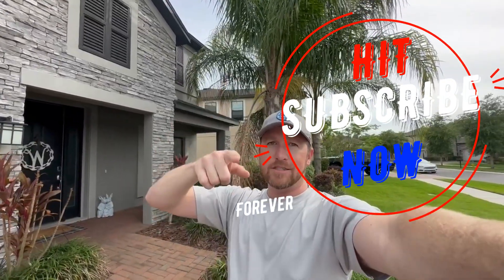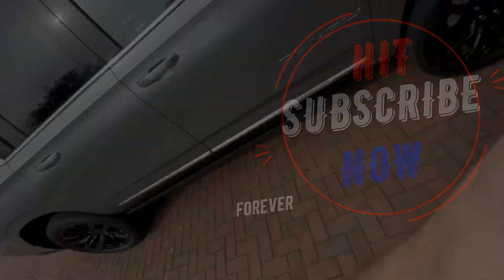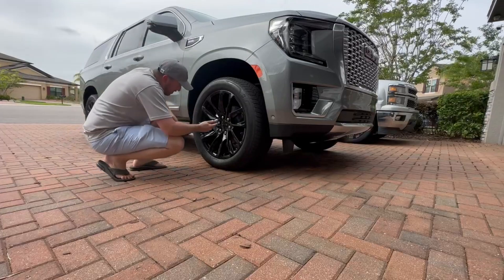I'm going to show you what to do on this first wheel, and then obviously you have three more to do and can figure it out on your own. Then we'll do the after shot. I'll be putting the part number down below. Before we get started, hit subscribe, hit like, comment below — let's get started.